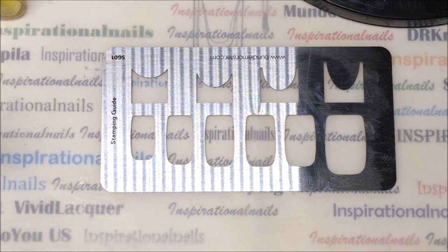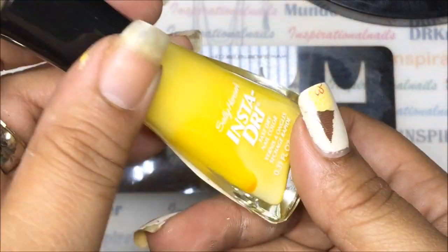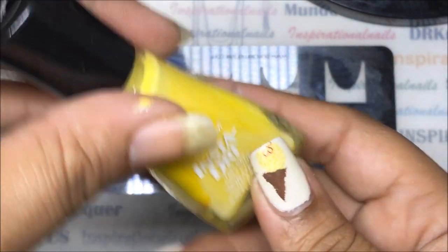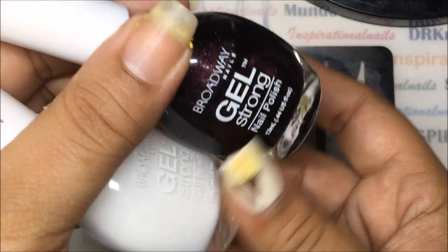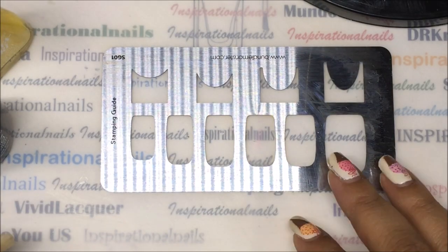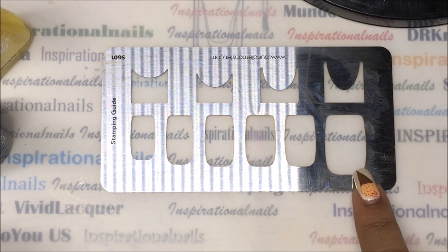You can do it two ways - you can leave it so you can actually pick up the image with a stamper, or you can let it dry. The first thing you're going to need is a base color. I'm going to use this yellow called Lightning from Insta Dry by Sally Hansen, and then I'm going to use black and white from Broadway.